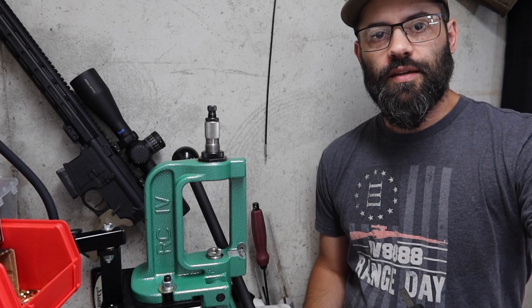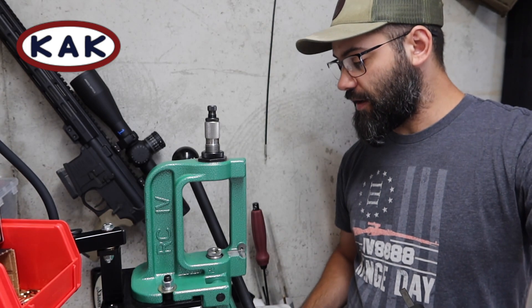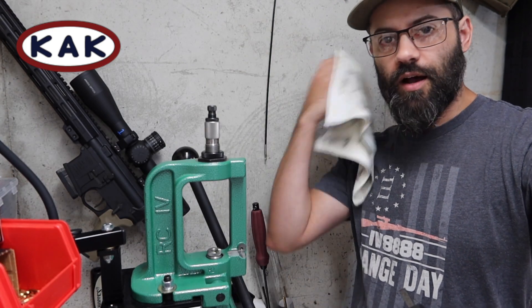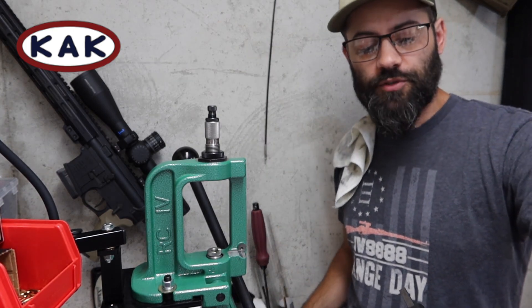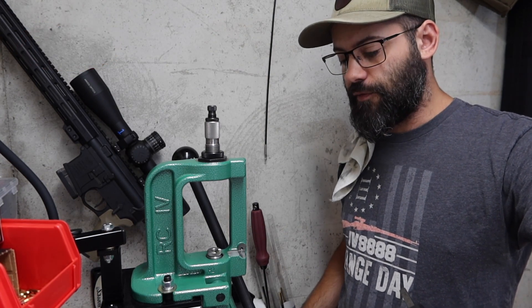Hey guys, Cody with KAK Industry. I'm at the bench right now and I wanted to show you guys what we recommend doing upon receiving your 17-556 converted brass.